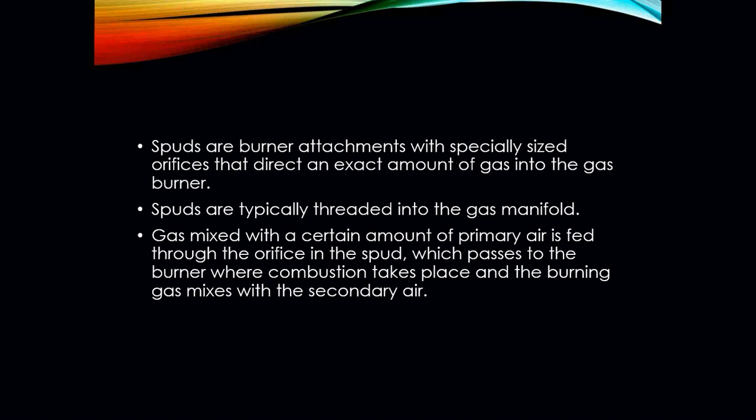The spuds are typically threaded into the gas manifold. Gas mixed with a certain amount of primary air is fed through the orifice in the spud, which then passes to the burner where combustion takes place, and the burner gas mixes with the secondary air.